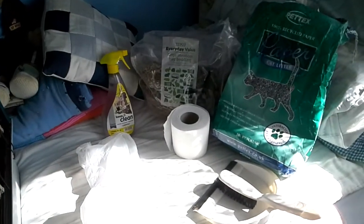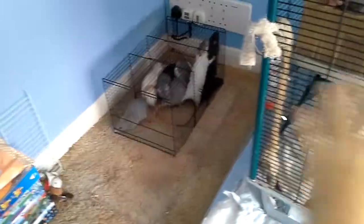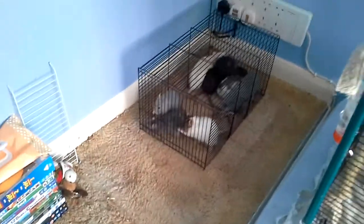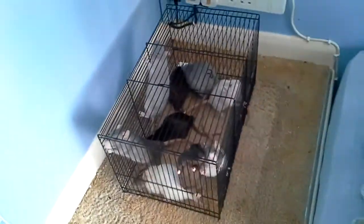Hey guys, it's Happy Rats and today I'm going to show you how I clean my rat cage. Normally I would have my rat cage there and let my rats run around while I clean, but today I can't film and keep an eye on them, so they were just in this carry case for about 10 minutes while I clean.